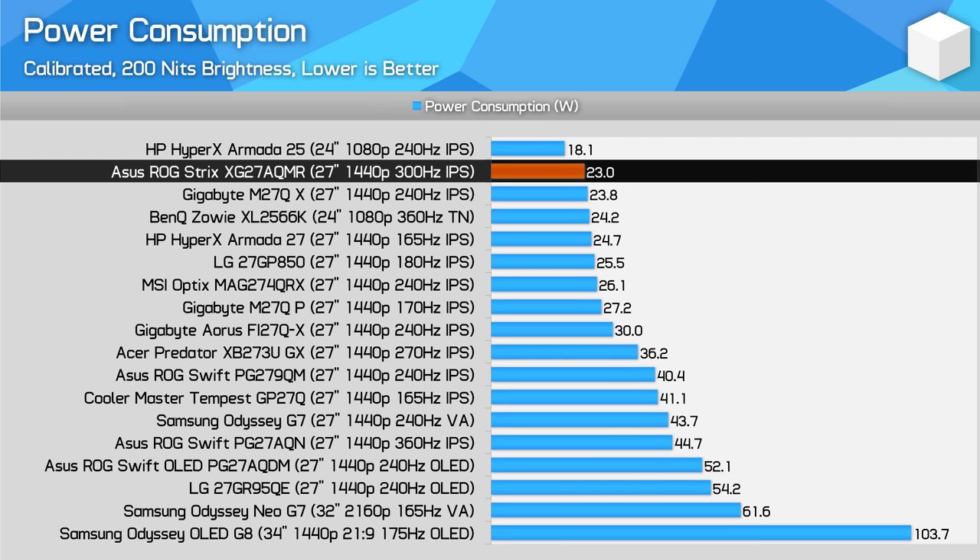Power consumption is very good — this display uses just 23W to display a 200nit full-white image, which is among the best results for a 27-inch 1440p monitor that I've tested. However, it's not massively better than other monitors — we're talking about just a few watts, which isn't going to make a significant difference.